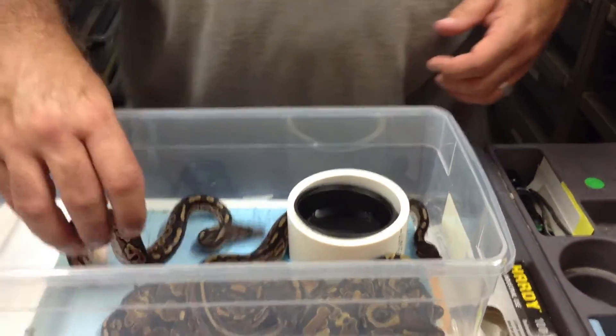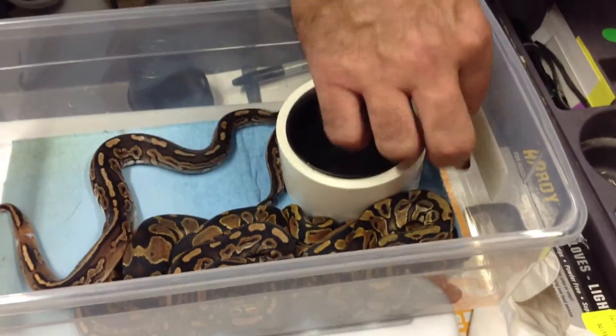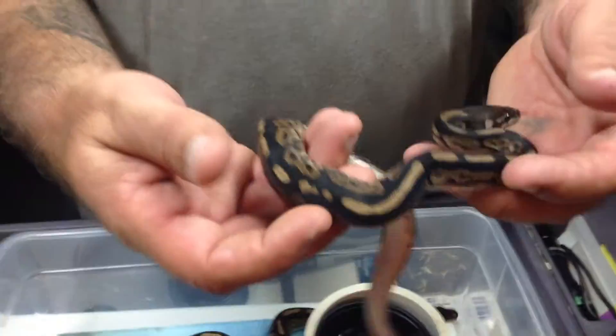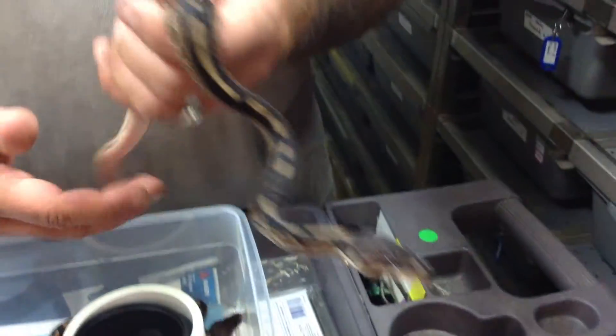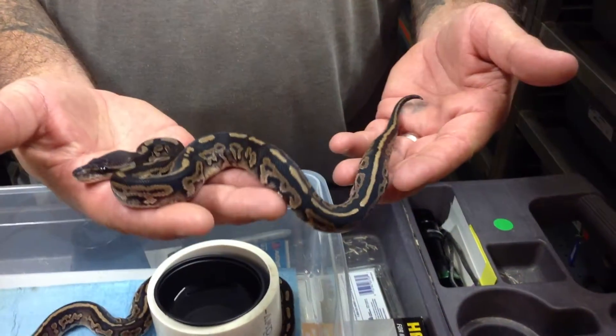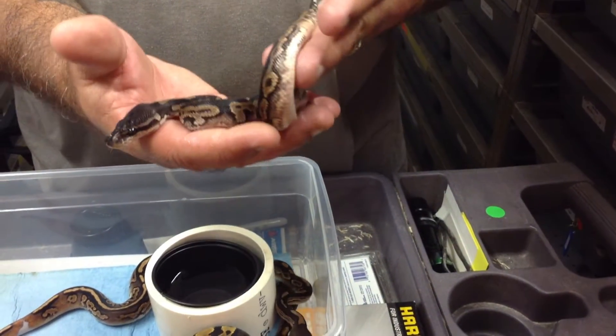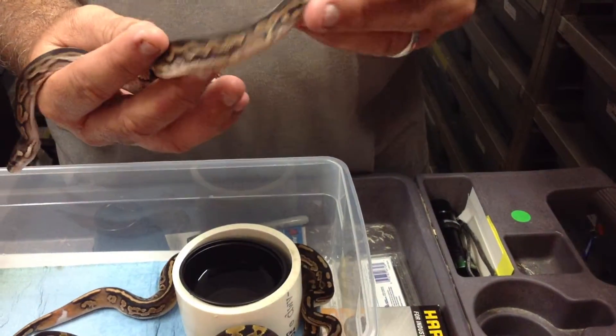I'll be keeping all the cinnamons. I've got 1.2 on this. The male is super dark. We'll be using him on our cinnamon pied, if we can get him up to size for this season. Really dark animal. He should produce some really dark animals. Hoping for the pandas.